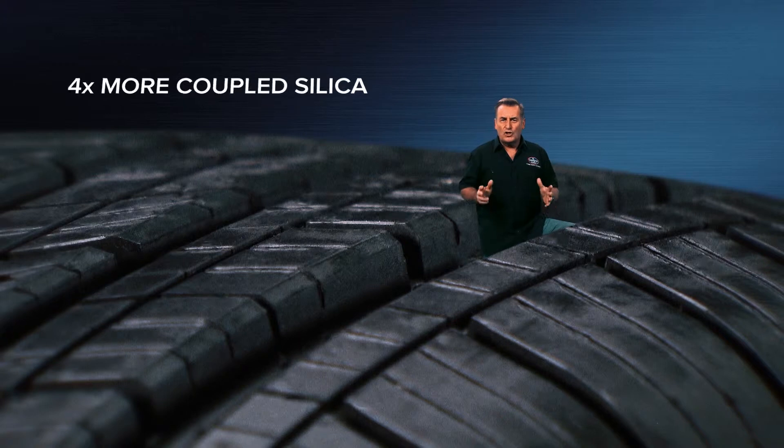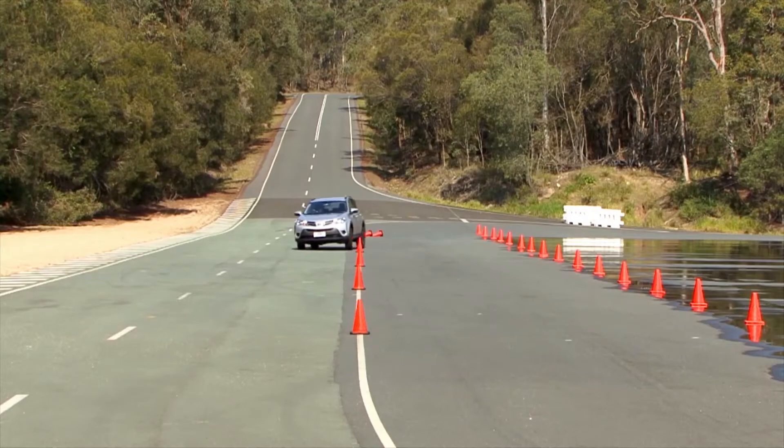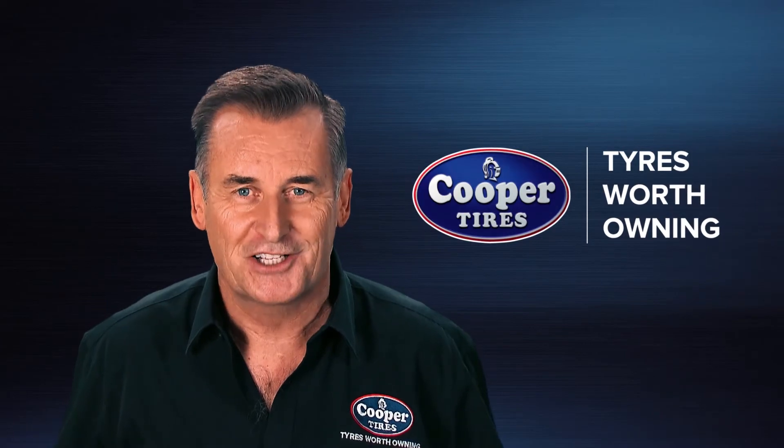Cooper uses up to four times more coupled silica throughout the range. The extra grip combined with Cooper's strength means more miles without sacrificing grip. For wet weather braking or an emergency lane change, you'll appreciate the extra grip of coupled silica. And remember, your tyres are the single most important safety feature on your vehicle — and that's what makes Cooper tyres worth owning.